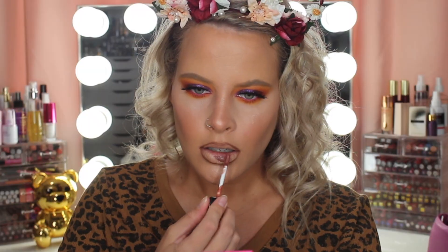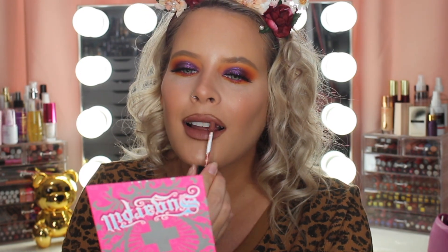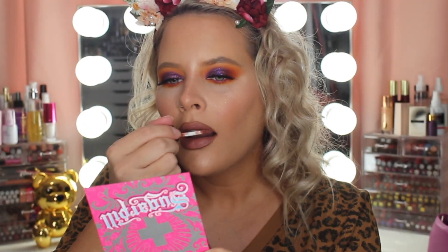And then for my lip color I'm taking the Palladio times Casey Holmes — this is in the shade Rescue. I've never used this before; I thought when I first got it it was like a darker nude, which it is, but I didn't realize that it was like a Kylie Jenner lip color — it's a dark mauve, kind of like the World shade from MAC. I'm obsessed with this lip color!